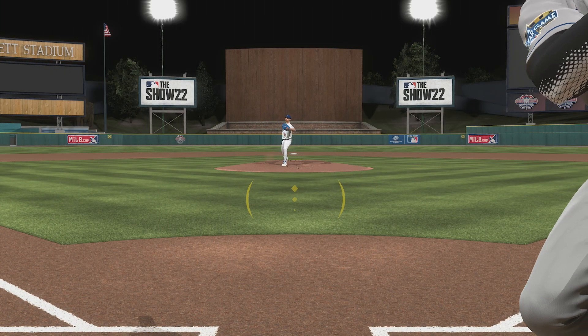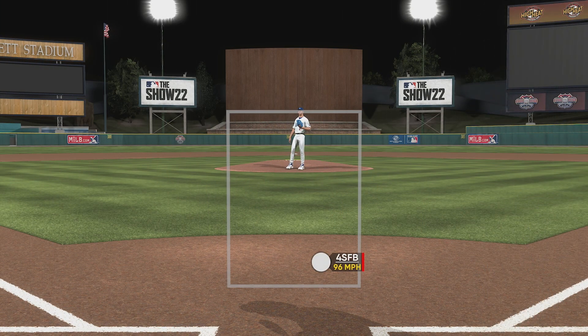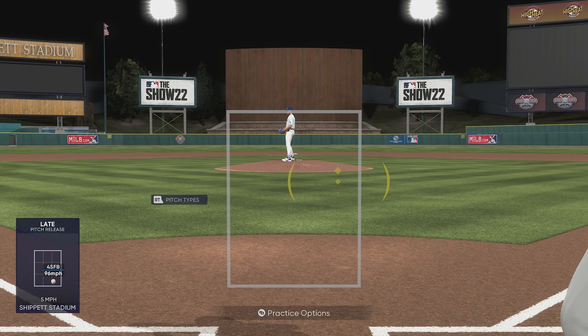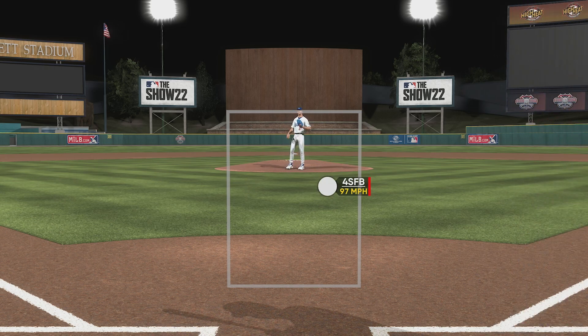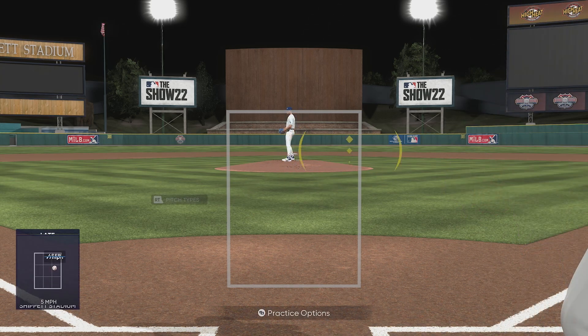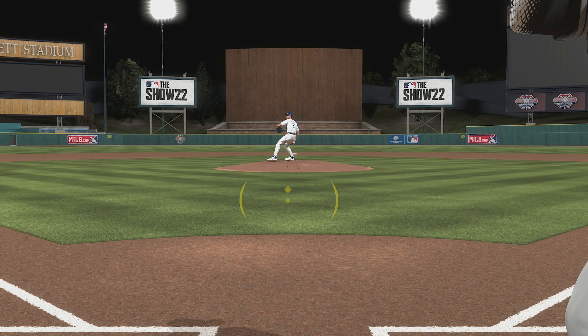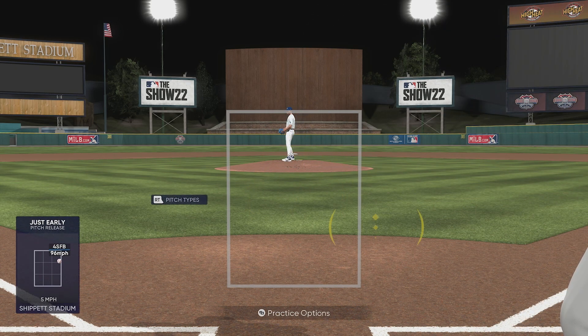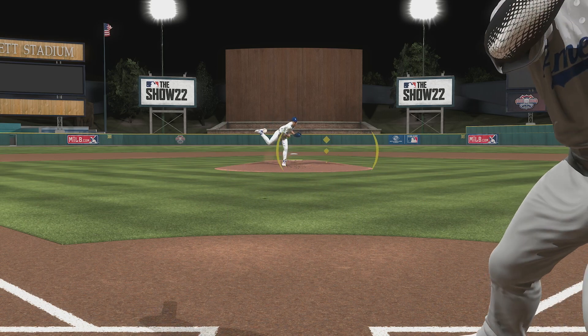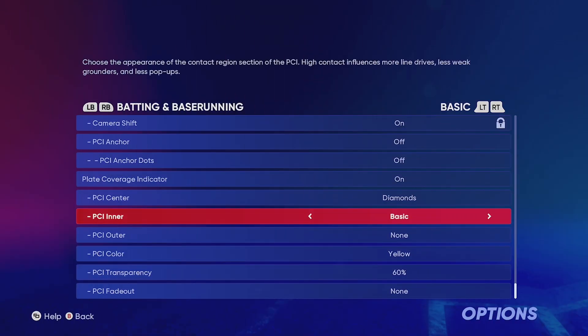Here's what PCI number one looks like in live view. It's a pretty basic one, nothing too crazy. It gives you good vision of the ball and you don't have too much going on. Nothing on the outside, doesn't take up too much space, doesn't cover the ball, and the transparency is just right — not too dark and not too light.